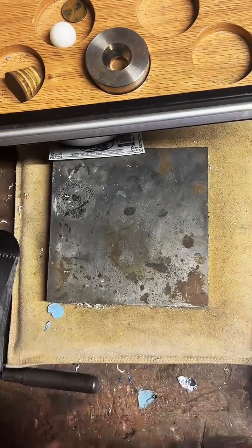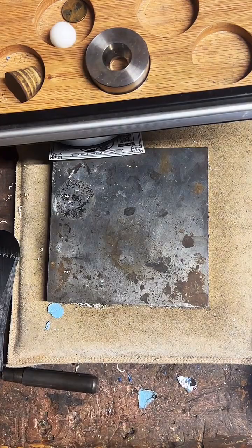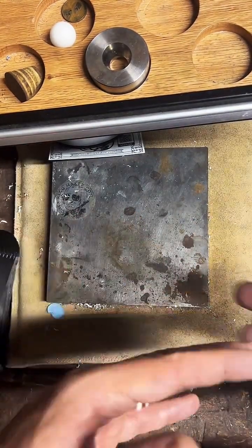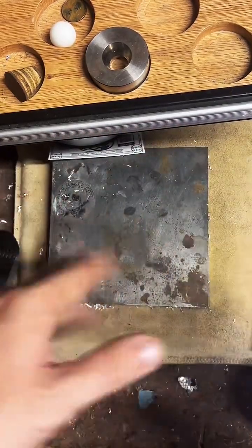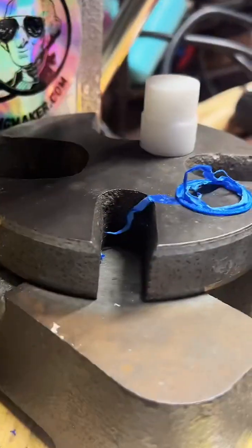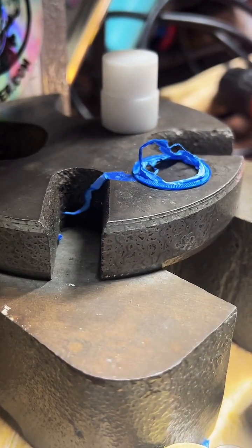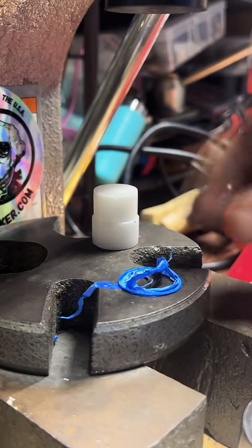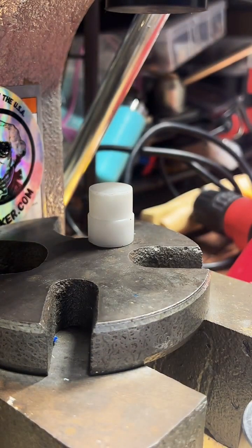If you end up spilling liver of sulfur it'll stain your tools and your work area, and it's stinky — smelly stuff. But you can get rings to look pretty cool with it. I've seen others use it quite well, I'm just not a big fan of it. I like shiny stuff.